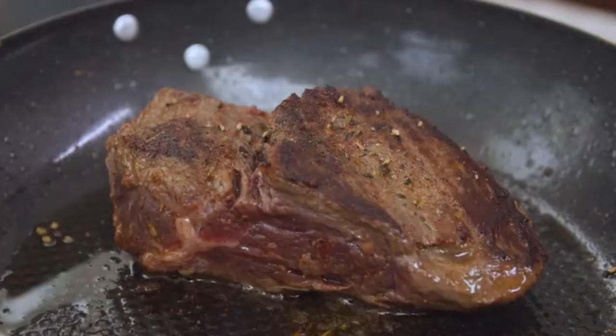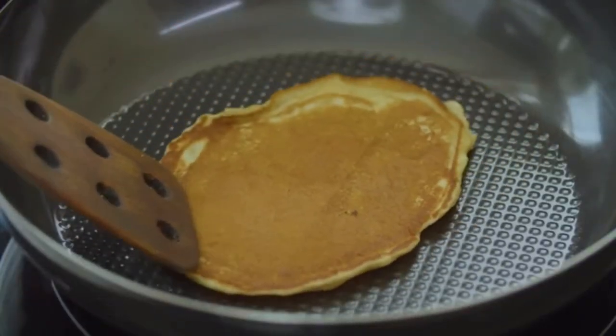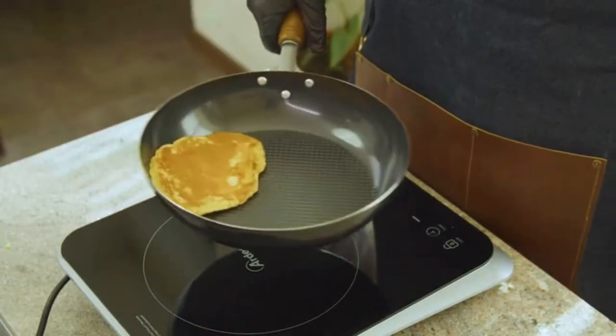The surface of Oishi is polished to perfection, making it naturally non-stick and requiring little to no oil. With Oishi, you cook easy and healthy.